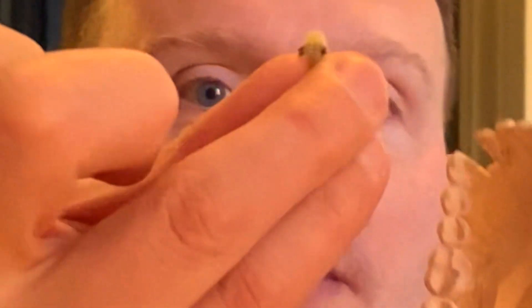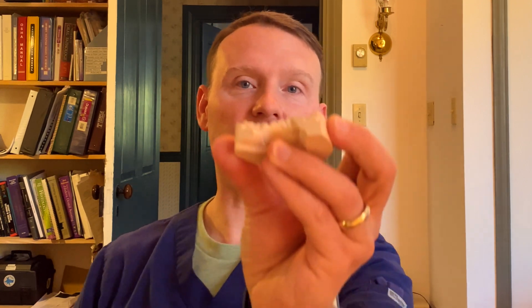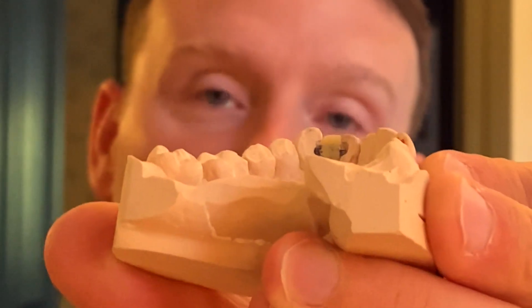A monodont bridge is very similar to a Maryland bridge, which I will be creating a video for in the future. There are a number of reasons why you should or could use one. As you can see, it's kind of like a plastic tooth or resin tooth with two little tiny metal wings. It goes into that space. The teeth are prepared from the tongue side, the lingual side. We insert it so it fits into grooves that are prepared into those adjacent teeth, and then we use composite resin material to cement it in place.